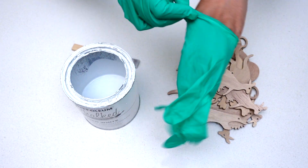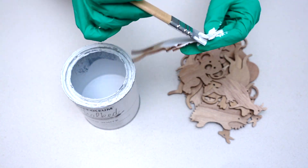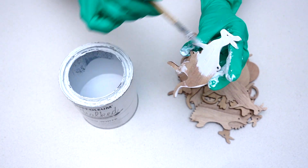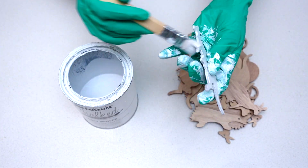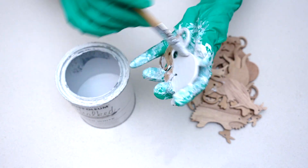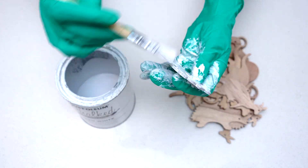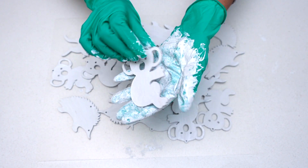I put on my gloves before I started painting because I knew this was going to be a messy job with so many ornaments to paint. At this stage you could choose to paint these ornaments in any color you wish — I was going for a more farmhouse theme so I chose white. I gave one coat of paint on all of my wooden ornaments and set them aside to dry.